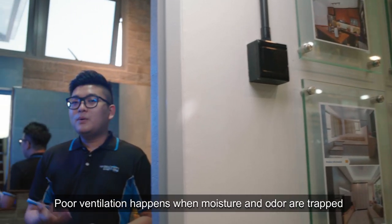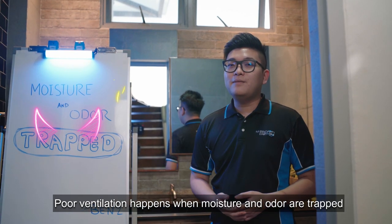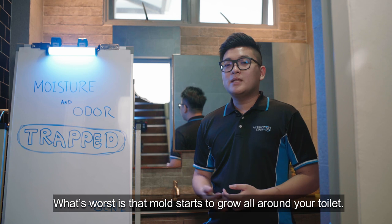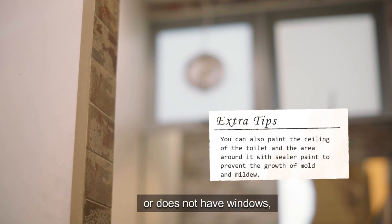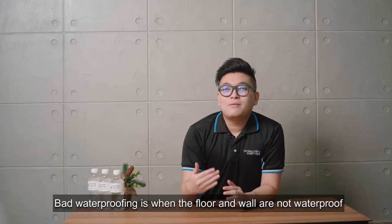Poor ventilation happens when moisture and odors are trapped. If you have bad air circulation in your bathroom, mold will grow all over the toilet. If your bathroom does not have enough ventilation or does not have windows, you can consider installing an extractor fan.